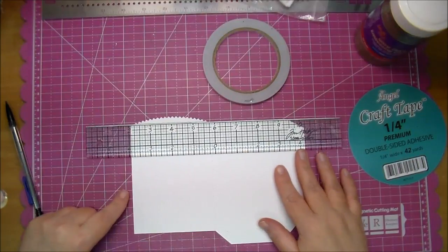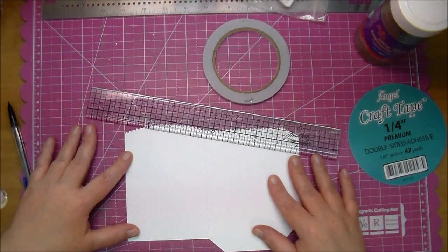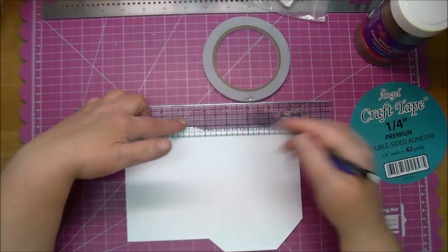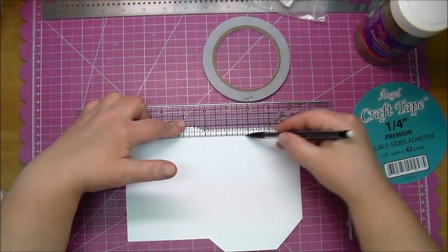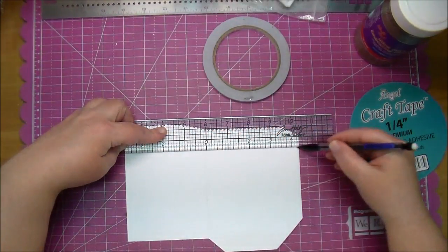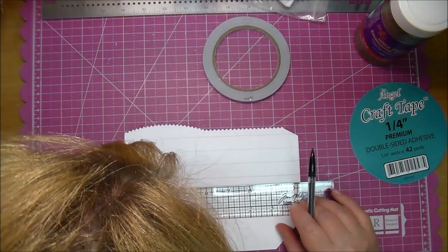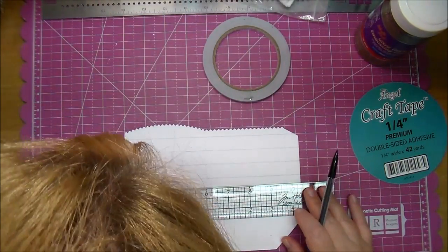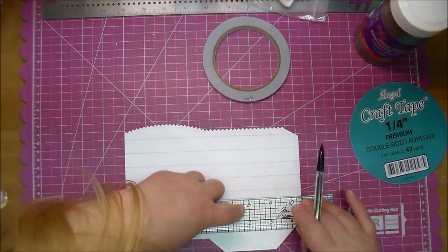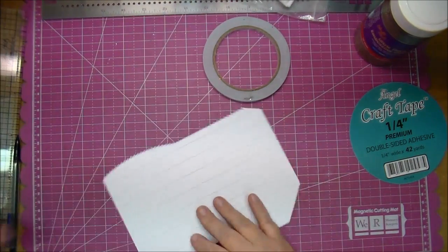The first thing I'm doing is using my Tim Holtz ruler with my mat underneath as a guide to line that up and make sure I get it straight. Now I'm using my ruler to mark off every five eighths of an inch, just using a pencil to mark that.